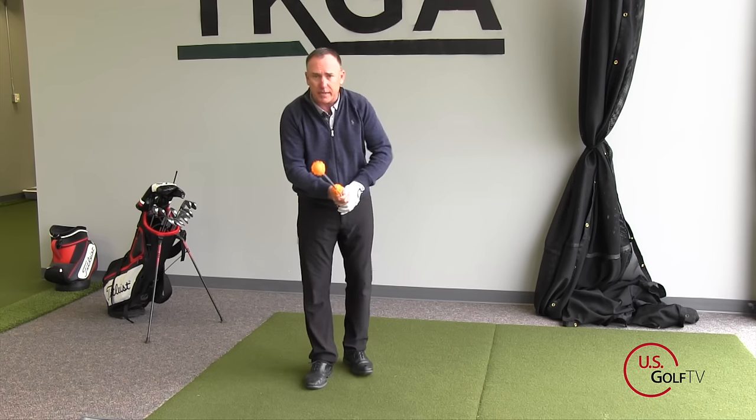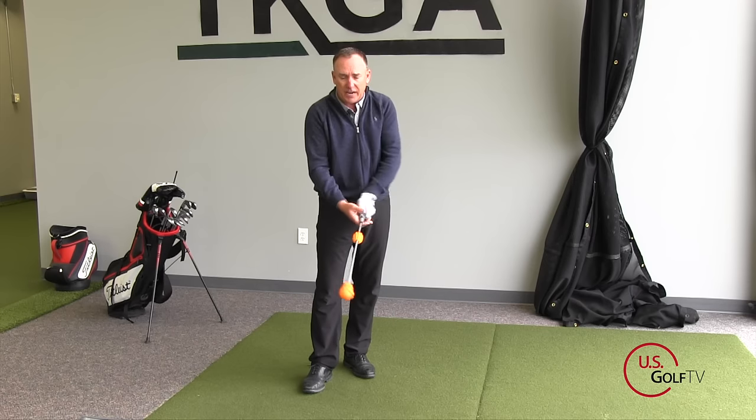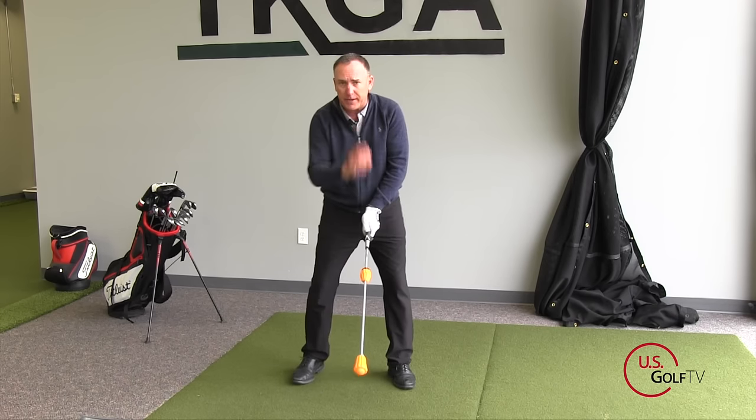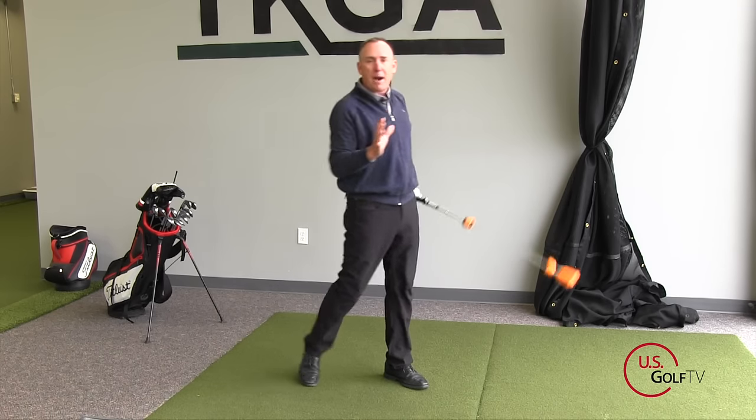I've got my hands on here — let me go ahead and demonstrate it. I've got the perfectly formed grip, the nice light shaft. I can work on my tempo. Let me just make a swing, and I want you to listen to what happens. Okay, so you can hear that pop.